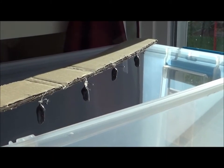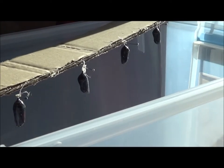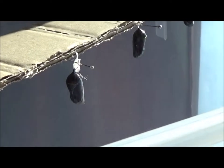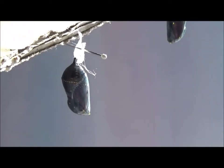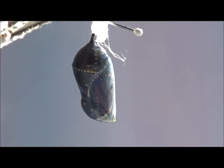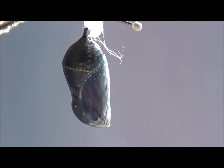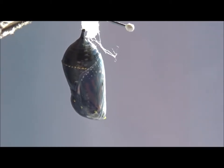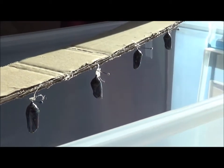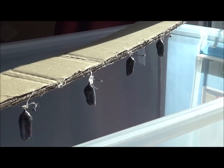Here I have these four little chrysalises that are going to open up this morning. See if I can get a close up and get a good view of how beautiful and opaque they become before they open. I'm going to keep a watch on these four and wait until they open.